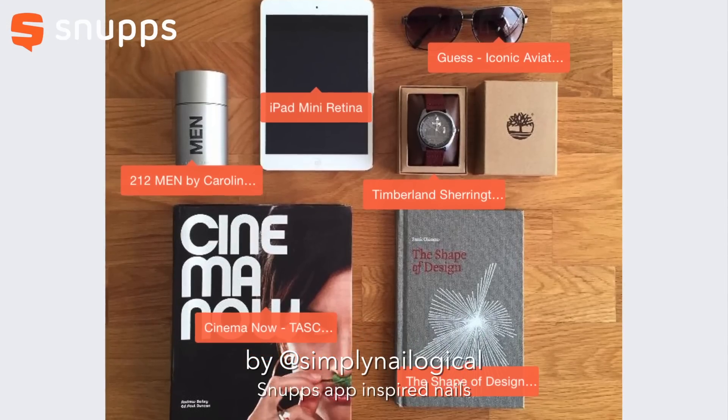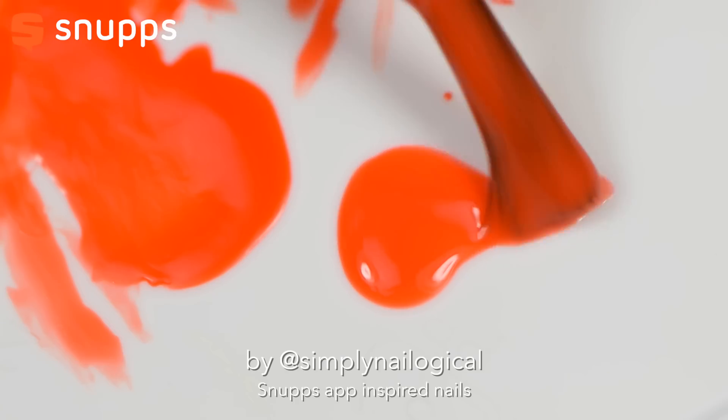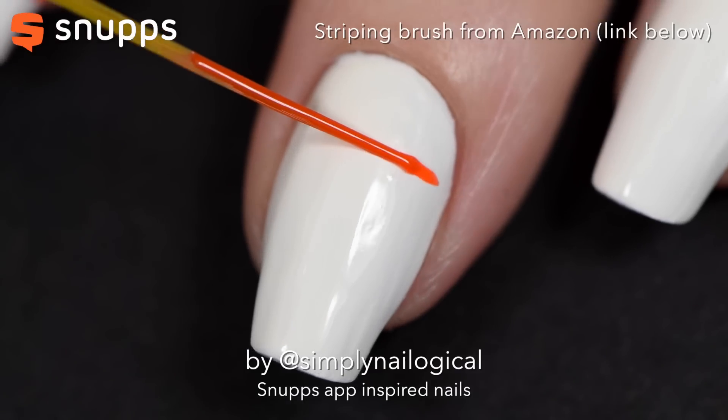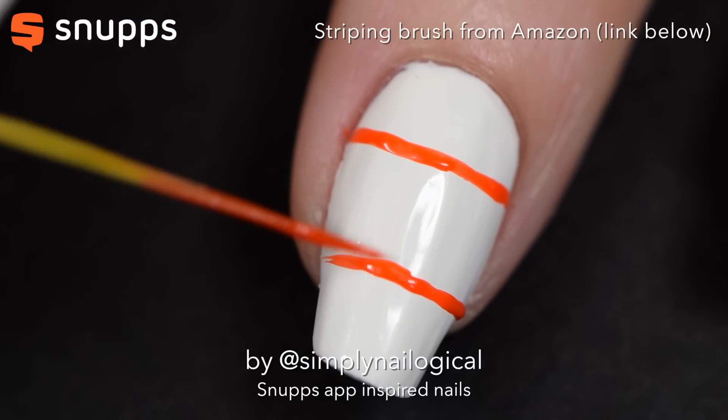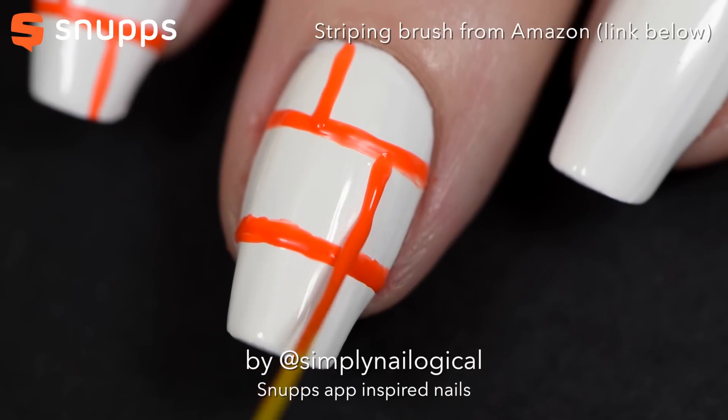I'm going to make some simple orange shelves, inspired by the Snupps app, which lets you organize your collection or items onto shelves. So I just use a striping brush and create some little abstract shelf-like things.